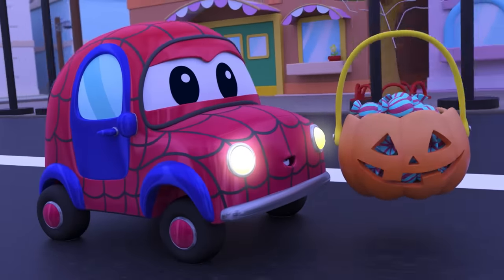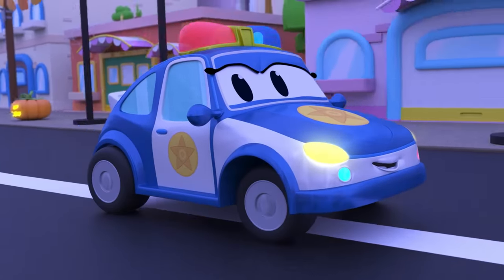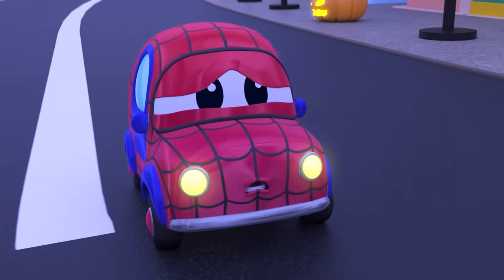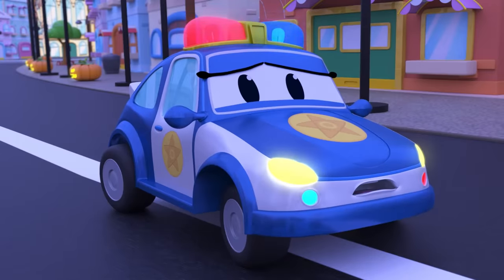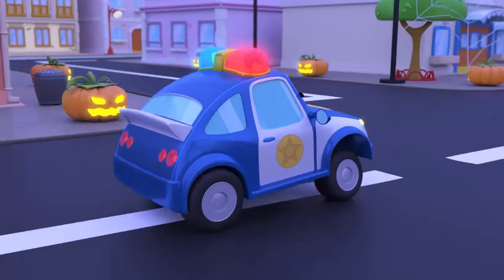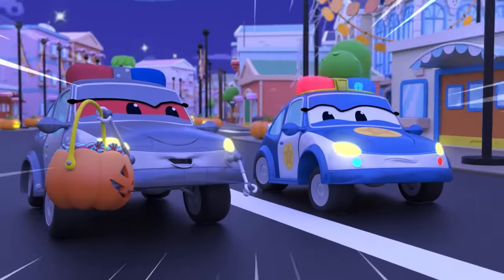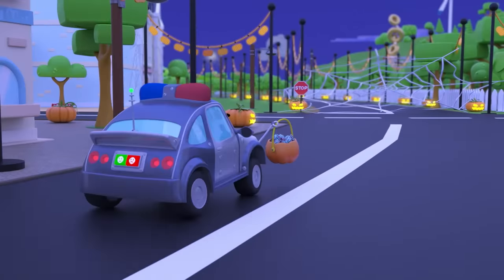Nice Halloween costume, Barry. Are you out trick-or-treating? Hey, Matilda, how's Halloween night going? Oh no, it's your evil twin — the police robot. Nice, she's no match for you. Be careful, Matilda — there's a spider web lurking in the dark.